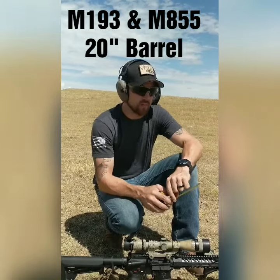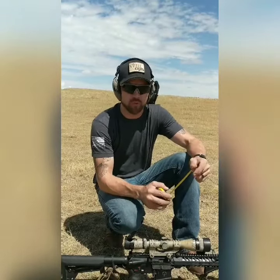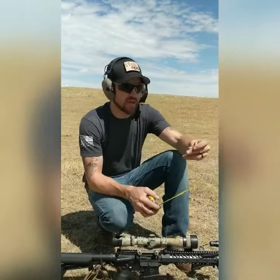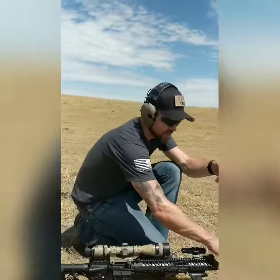Hey guys, Joe here with Steel Ops. We've done this test video before and we're going to do it again for you. For those of you that haven't seen it, we are going to be testing M855 and M193.